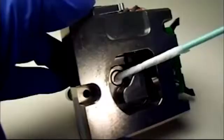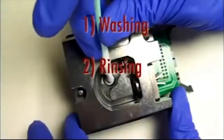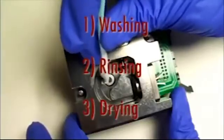The cleaning procedure consists of three important steps: washing with isopropyl alcohol, rinsing with distilled water, and wiping dry.